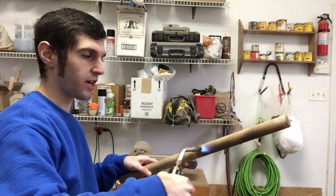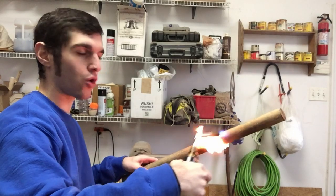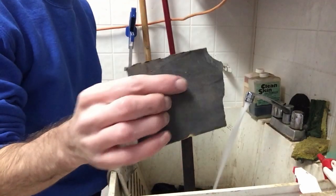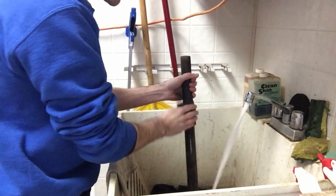Next, take a blowtorch and gently darken the wood with it so it has a nice dark look. Then take some sandpaper and wet sand it — get it all wet and just start wet sanding.